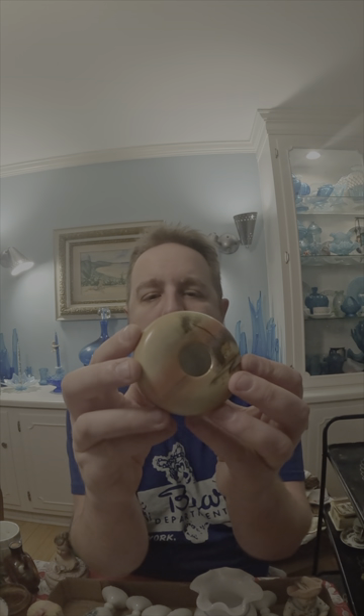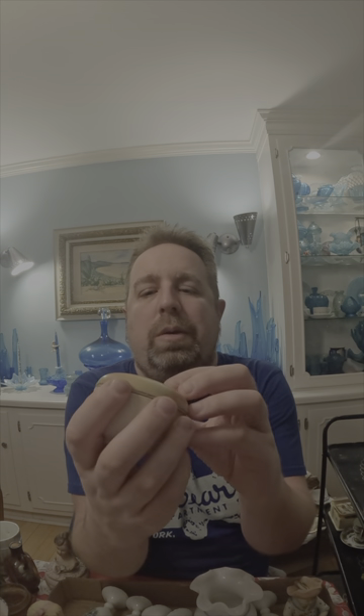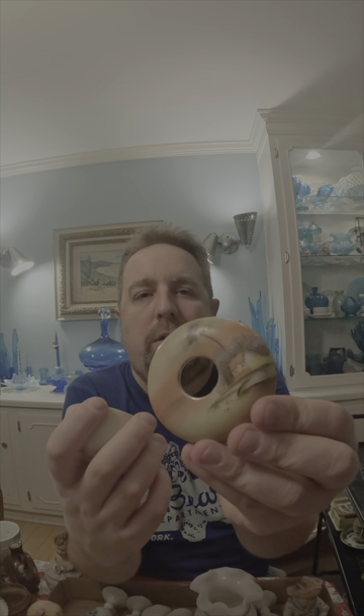There's this cute little miniature hair receiver — it's marked hand painted Japan, but it's just teeny tiny with a very cute little scene. That's probably going to go into eBay.